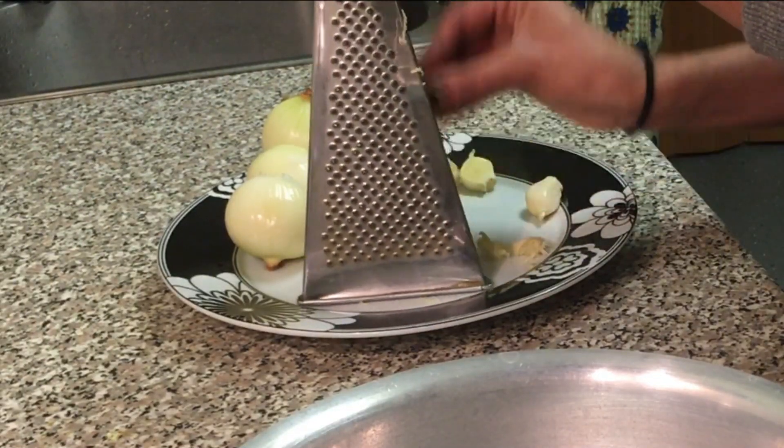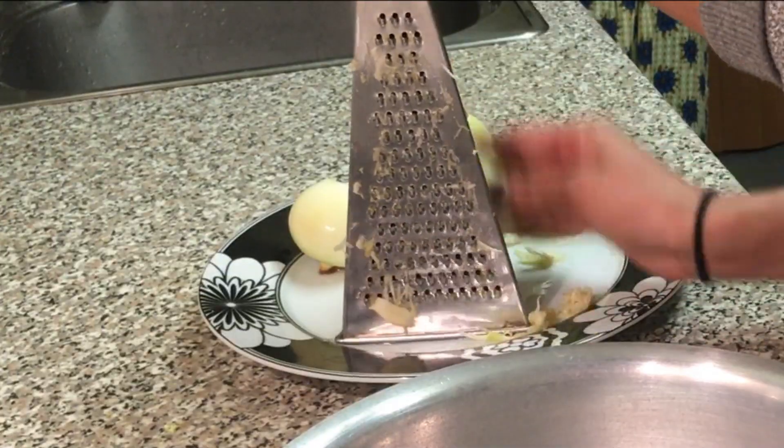So first of all, grate some garlic. Next you want to grate some onions. And the last thing you want to add is a bit of ginger.